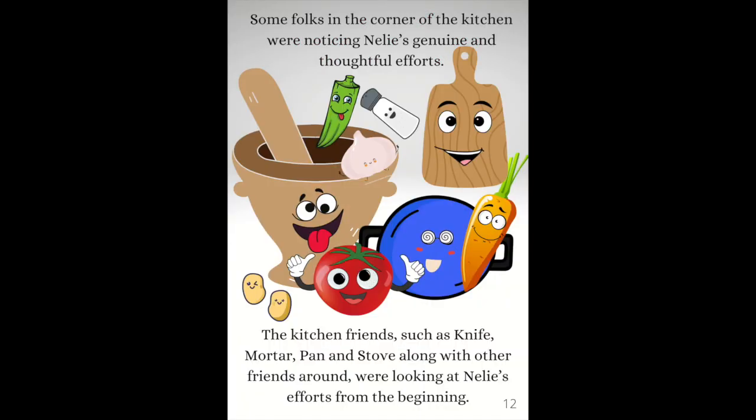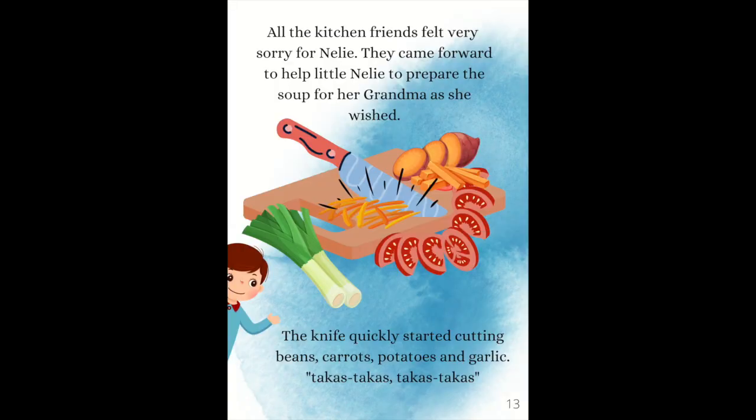Some folks in the corner of the kitchen were noticing Nelly's genuine and thoughtful efforts. The kitchen friends — such as the knife, mortar, pan and stove, along with other friends around — were looking at Nelly's efforts from the beginning. All the kitchen friends felt very sorry for Nelly. They came forward to help little Nelly to prepare the soup for her Grandma as she wished.